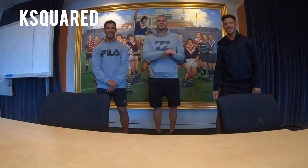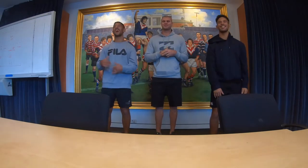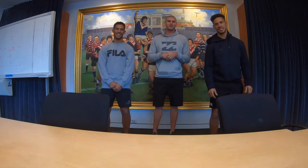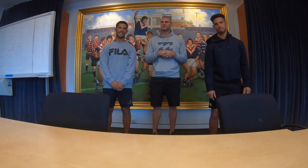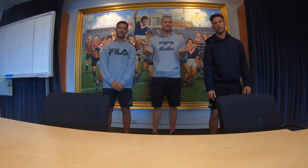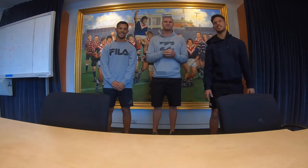G'day guys, it's Matty King from the Roosters here. Just giving a shout out to my two boys J.K. and Mozza from K Squared Sports Styles. For any of you parents out there who want to encourage your children to get better at any type of footy — skills, wellbeing, whatever it might be — these two boys are your guys. Get your children involved, these two guys are awesome. Massive shout out.